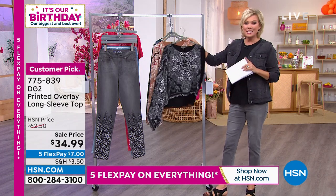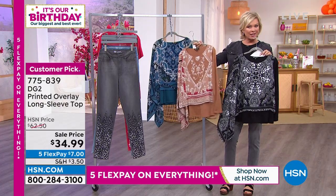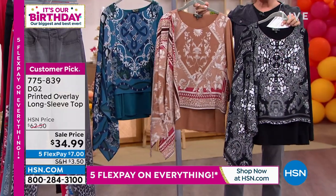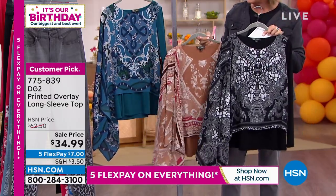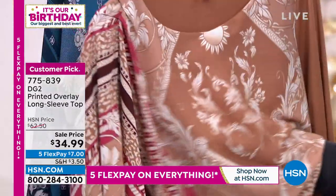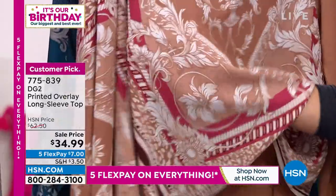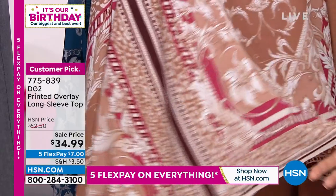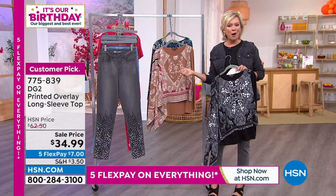Welcome to a DG2 jean — this is the long sleeve version of what we just saw Val wearing with the printed jean. It's available in three colorways: black, taupe, and teal. This one is called Camel, and there's a lot going on — it's got that asymmetrical overlay, almost like a scarf has been attached to your top, adding a little bit of drama and flair.